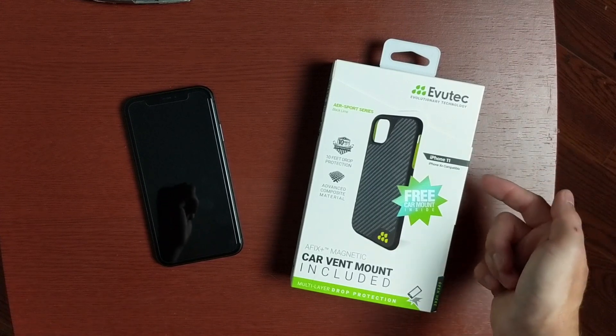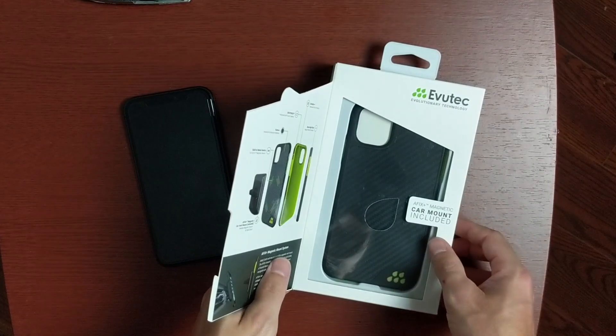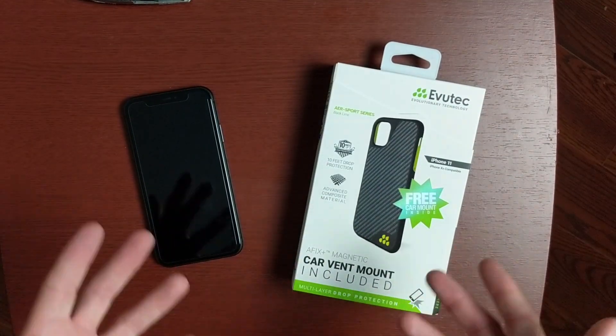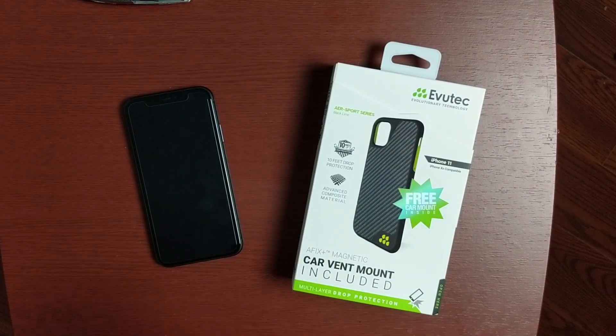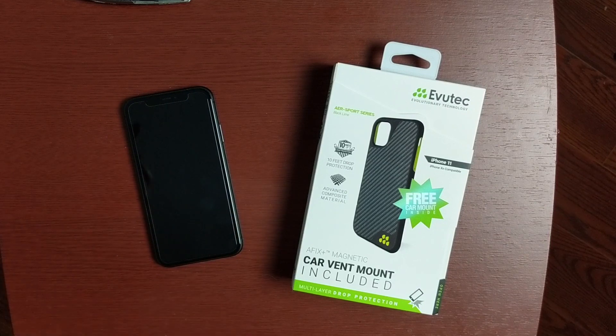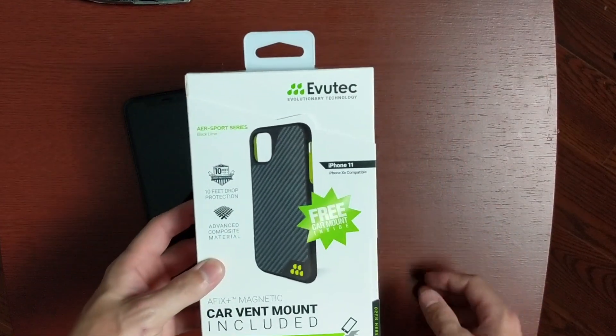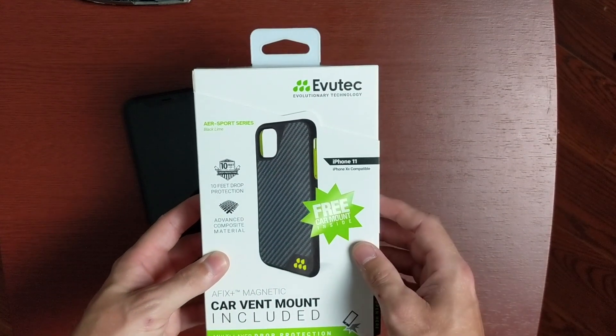This one is compatible with the iPhone XR as well. However, it does have the large camera cutout for the iPhone 11, so I'm not sure how it'll look with the XR, but it should still give you great protection. This does include 10 feet of military grade drop protection. It's made of advanced composite material, and this one does include the car vent mount, which is pretty cool. Let's take a look at the box real quick and then we'll unbox it and take a look at the case on the phone.